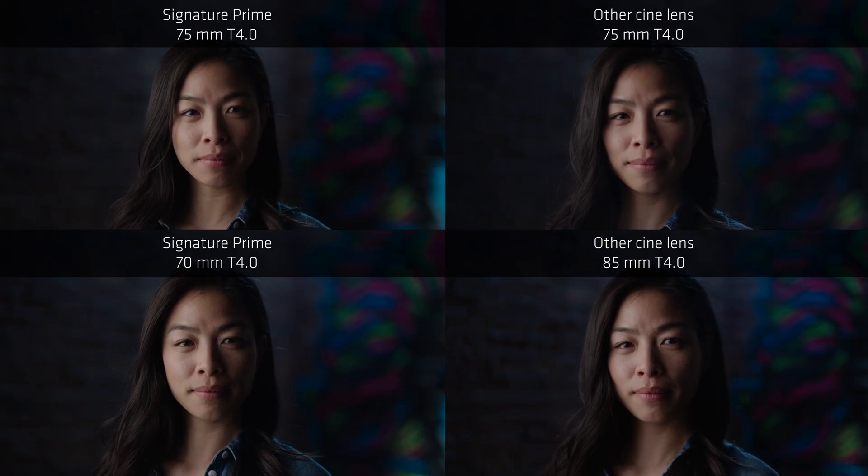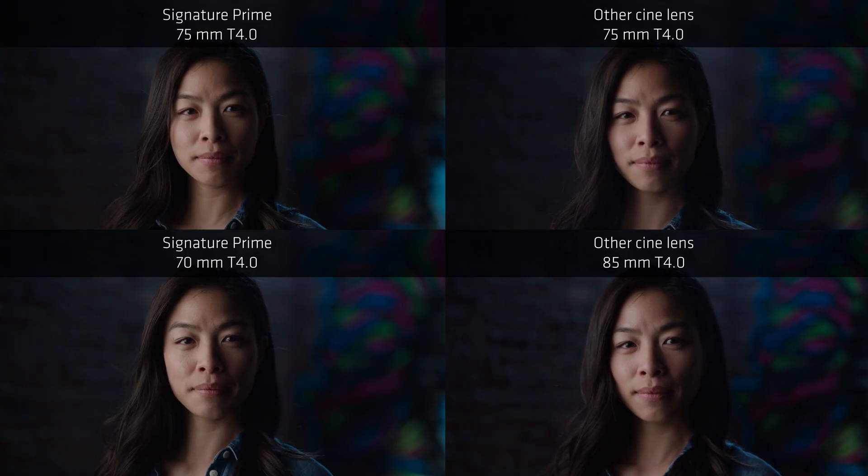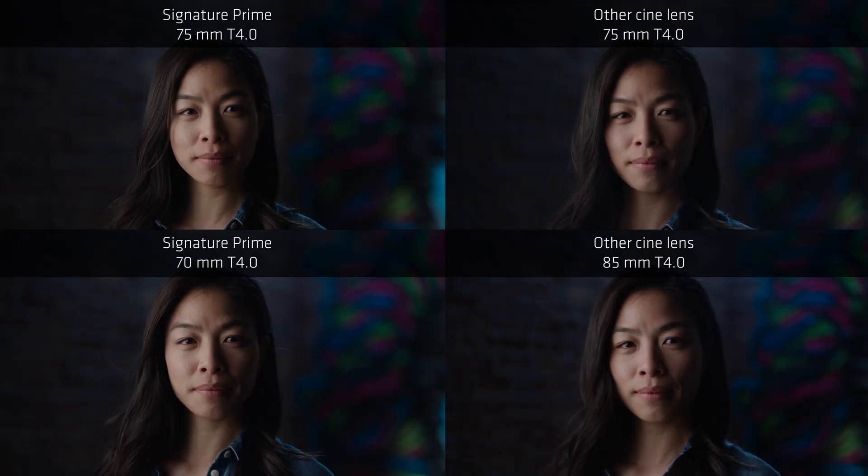Focus ramping is a weird one, and I want to show you how I discovered it because I was a cinematographer for a long time and I had no idea this existed. In these four images shot with a Signature Prime and three other lenses, I noticed that the Signature Prime was brighter. I kept sending emails to headquarters in Munich to the optical team asking why our lenses were magically brighter, and they kept responding saying they didn't know what I was talking about. I finally sent them this image and they explained focus ramping.